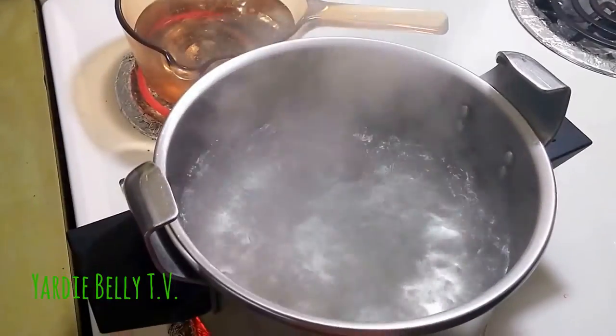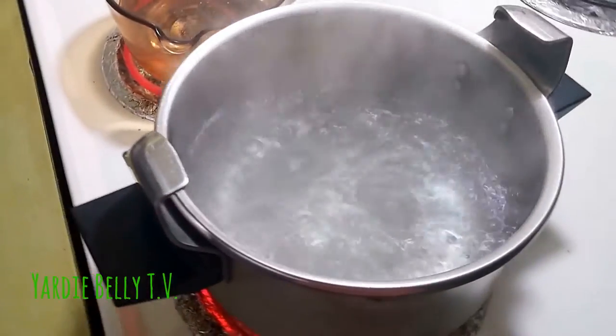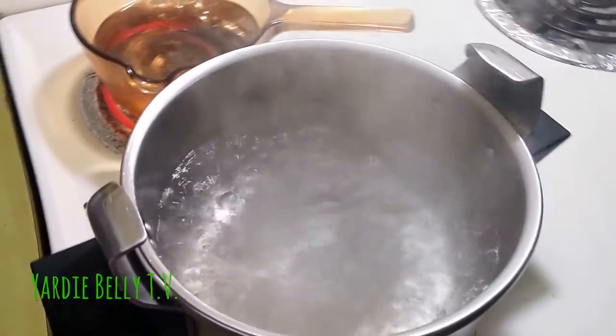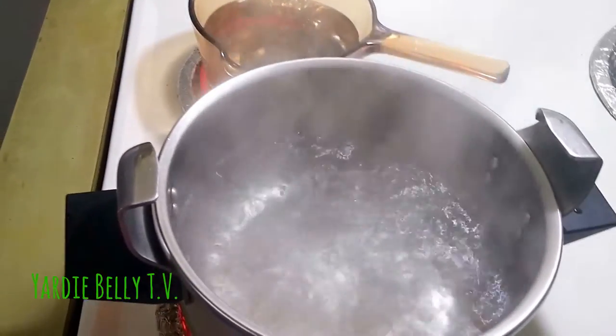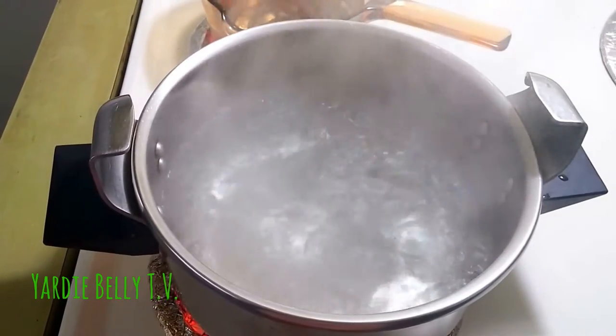Hello folks, welcome to Yardi Belli's kitchen! Today we're doing a Jamaican favorite — ackee and corn pork. Normally we do ackee and saltfish, which is the national dish, but Jamaicans have variations and different types of things, so this time we're doing ackee and corn pork.